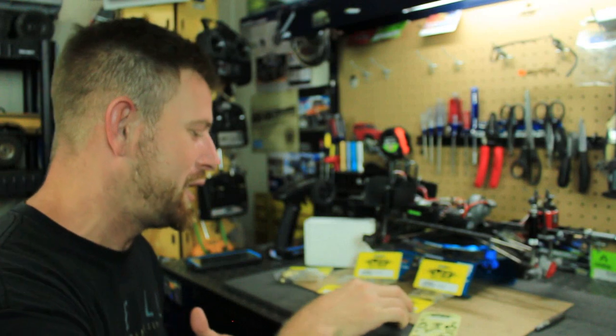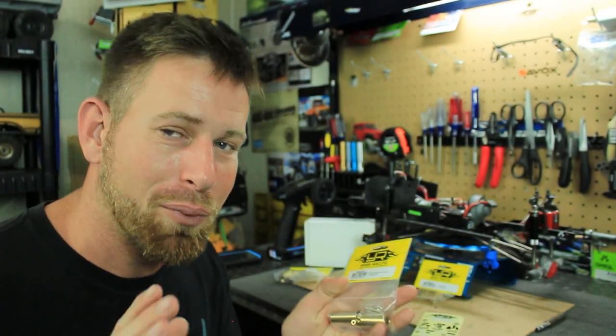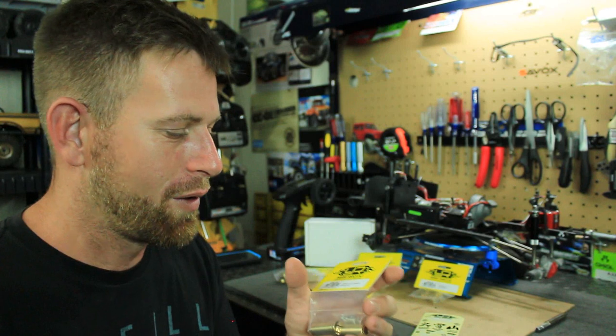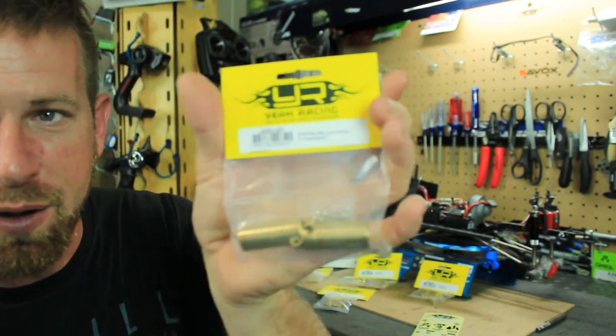Let me show you guys the kit here. It's pretty much an almost complete brass kit. There are a few things not included, but generally it's a good start for a brass kit. So first I have here the rear parts.